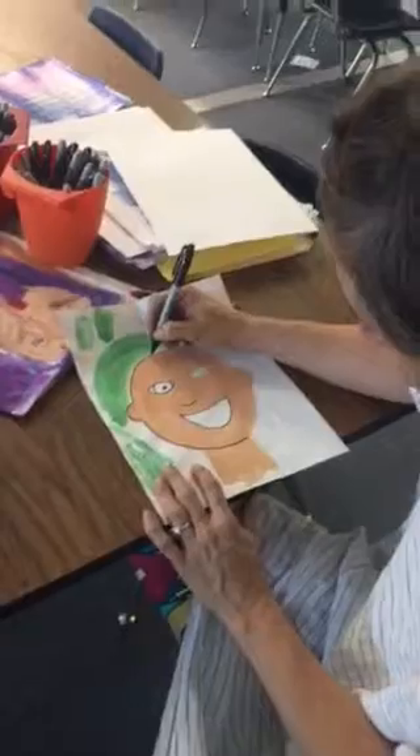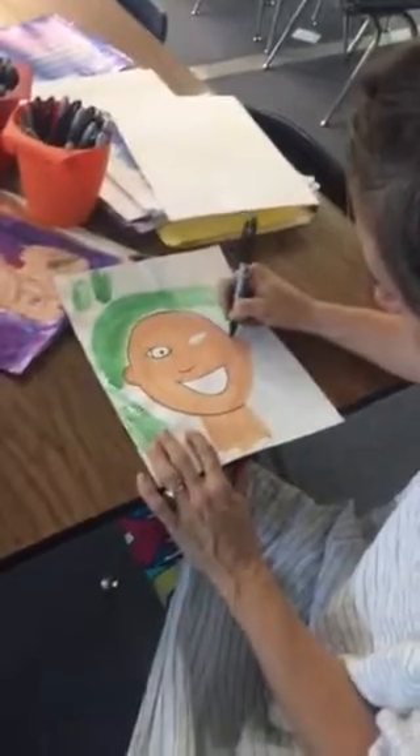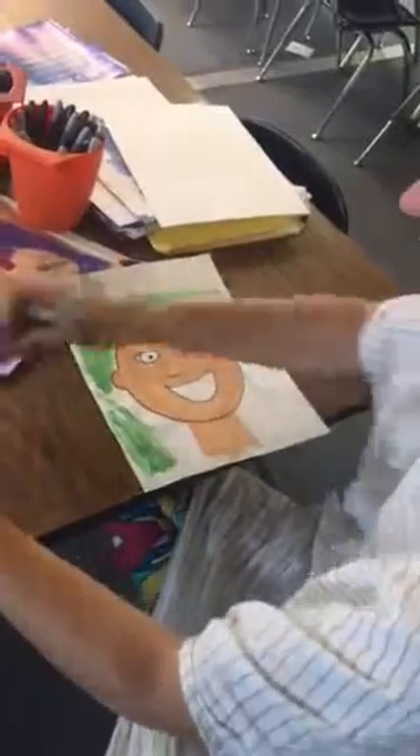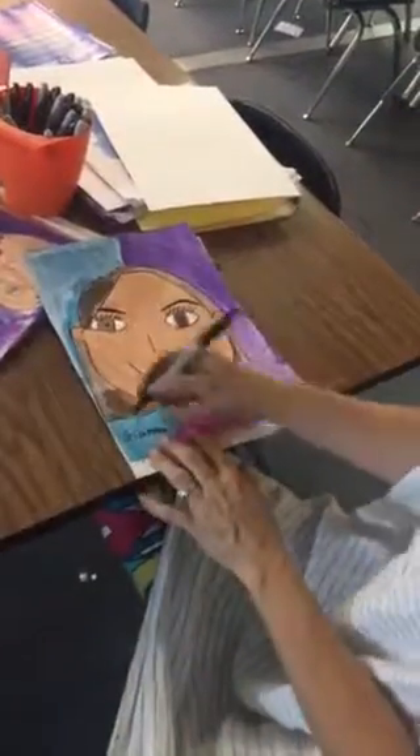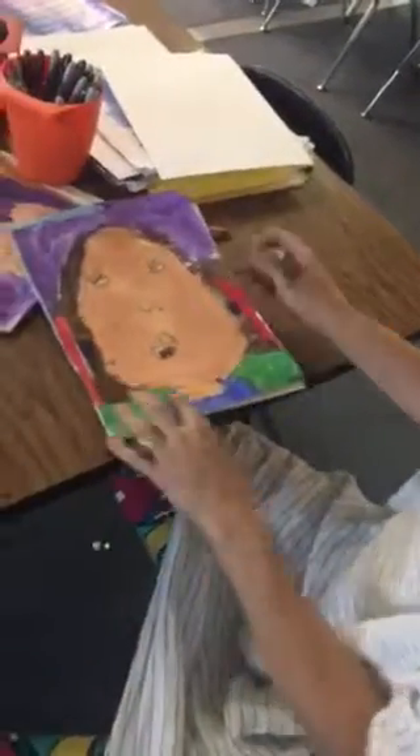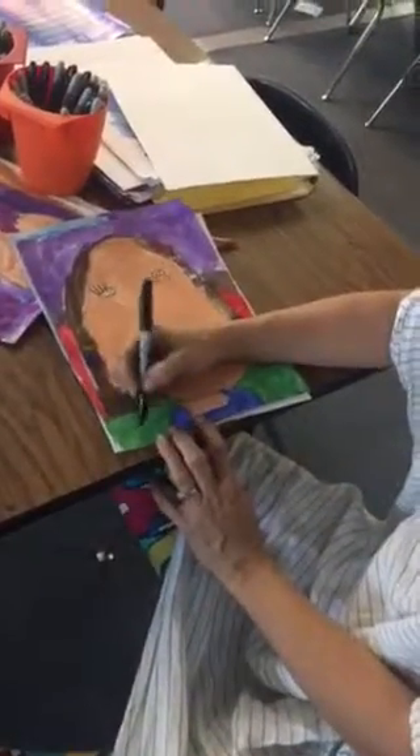And then, when you're all done, you're going to write your name in the bottom corner — just your first name. Whose is this? This is Cooper's. Cooper would write 'Cooper' right here with a Sharpie. Just Cooper — not Cooper Giles or her number. Just Cooper.